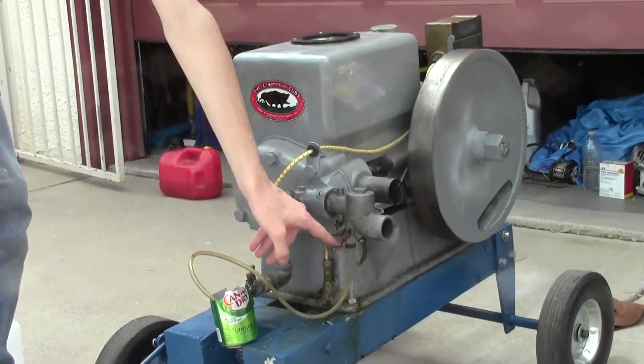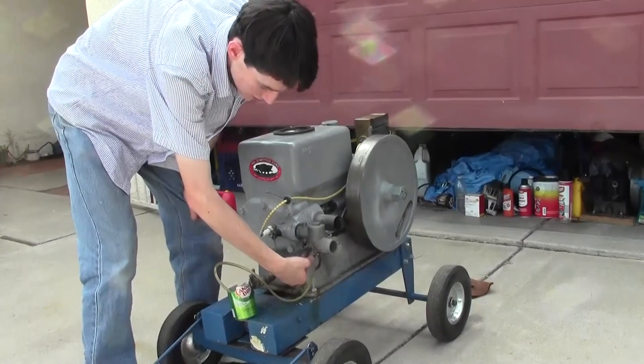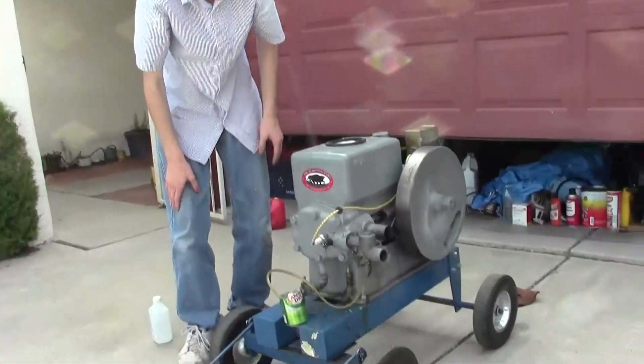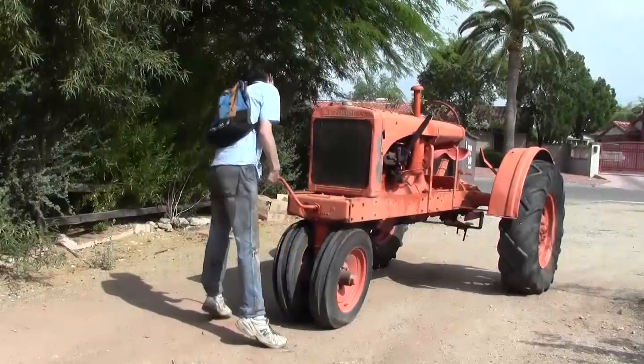As you can see here, the absolute richest I could get it to run was about just a little over half a turn on the needle valve. Now if you compare that to sea foam, you'll notice that there's a significant difference.